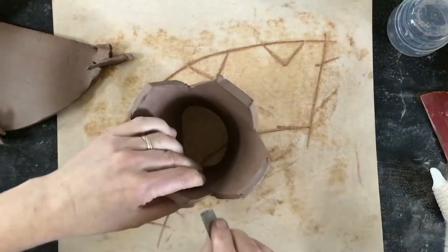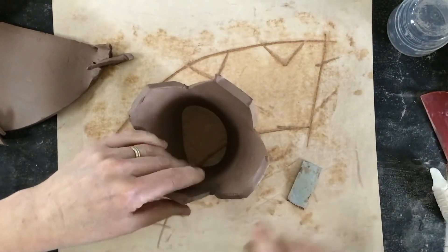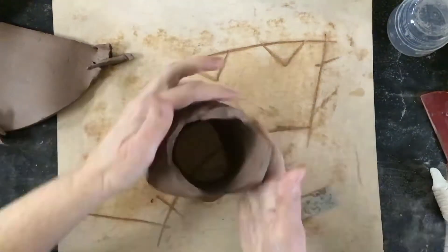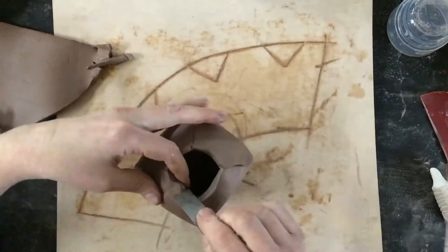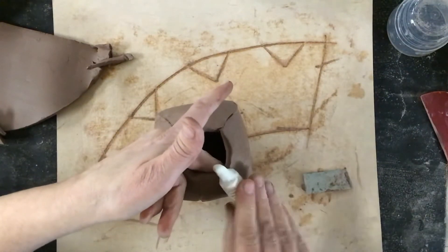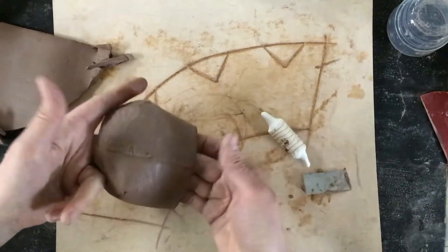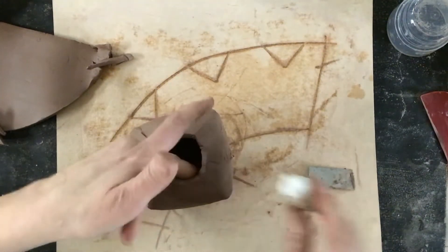Now I'm going to score these angles, put water on just one side, and push them together. I'll do all the other angles the same way. Now I've gotten it together — I've ruined my texture a little bit, so you can always go back in and fix up that texture when you're done. You can roll over this a little bit. It's like the seam on your jeans — you'll always see it, and it tells you how it was put together. I'm going to go through and roll some of these seams to make sure they're nice and tight.